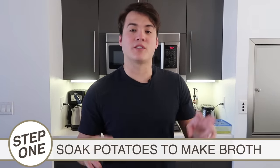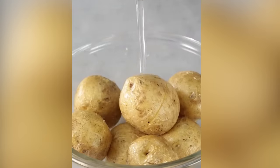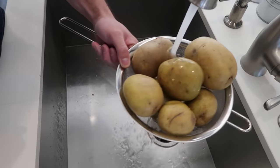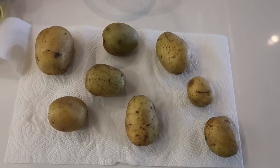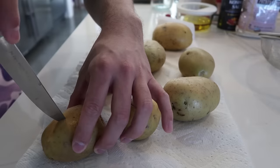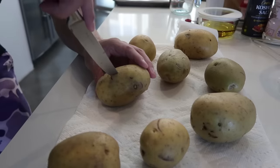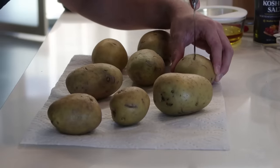To start off, we're going to make what's called a potato stock — basically a potato bath. We'll start by taking the potatoes, cleaning them off, and then slicing a two-inch cut into each one. The idea is that a little hole in each potato allows the potato juices to come out when we bake them. We're making potato tea bags, in some ways.